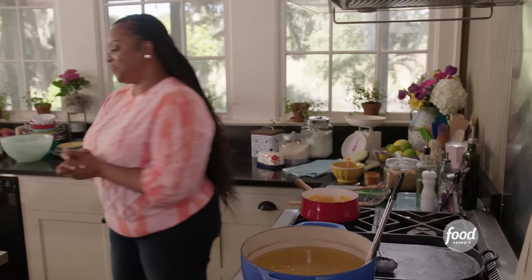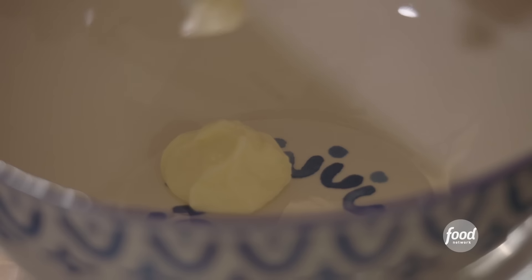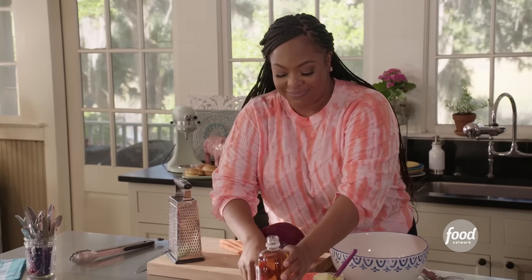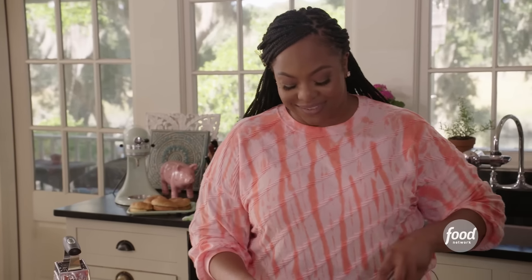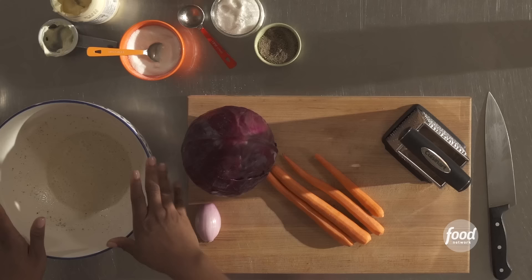Let's make our slaw. We are making a southern slaw — let's start with the dressing. A quarter cup of mayo, two tablespoons of apple cider vinegar, two teaspoons of sugar, a pinch of salt, and a pinch of pepper. Give it a whisk. My definition of a southern slaw: it's tangy and a little sweet. Put that to the side.